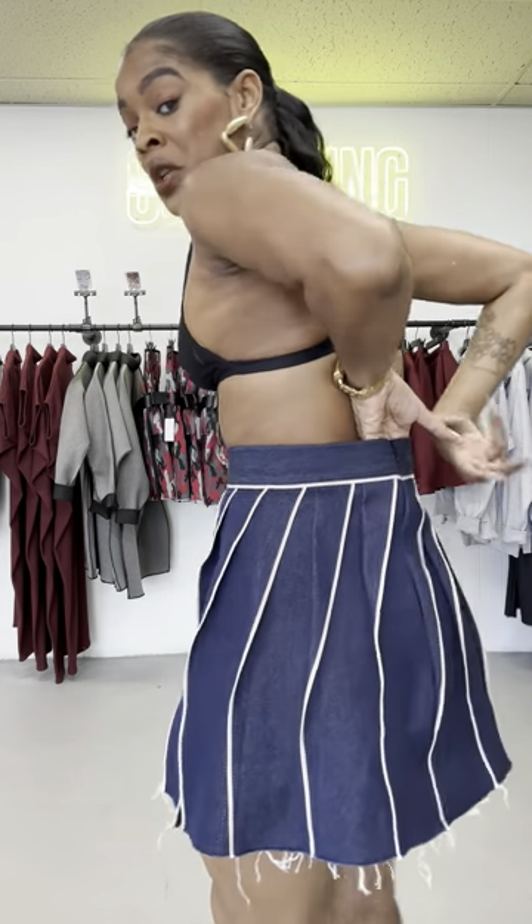The waist on the small is a 28, so I give it a little bit of extra room — enough that you can kind of breathe in it. Go off of your size; whatever your waist size is will be the size that you should wear.